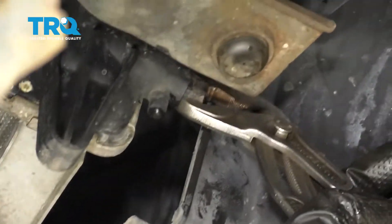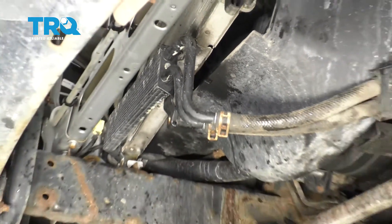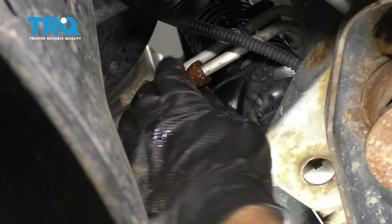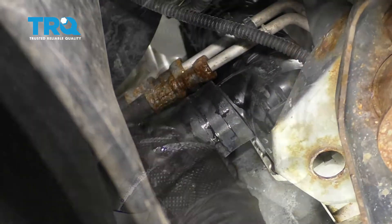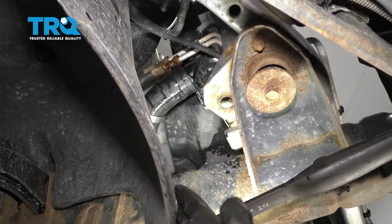Let's come over to the driver's side and go ahead and close up this petcock. Now let's go over to the passenger side and remove the lower radiator hose. You're going to want to make sure that you have your collection bucket under this because, of course, there's always the possibility that coolant will come out.